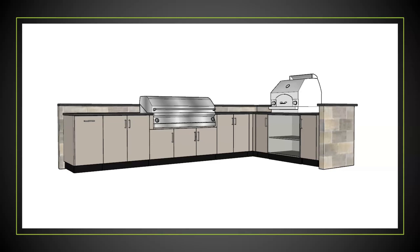Hi, this is Ryan from Danver Outdoor Kitchens. Today we're going to be discussing our core cabinets, which consists of our full height door base cabinets and our drawer door cabinets.